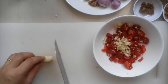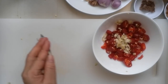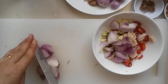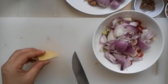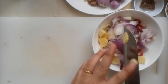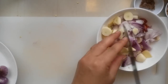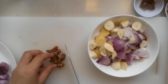I use one stalk of lemongrass. One small side of red onions. One knob of ginger. About three to four cloves of garlic. I use about one half of turmeric.